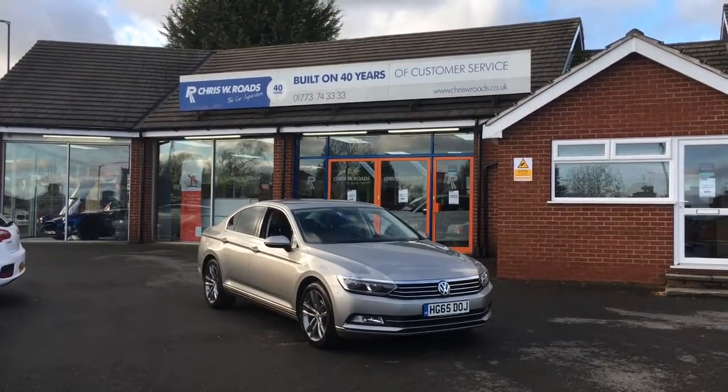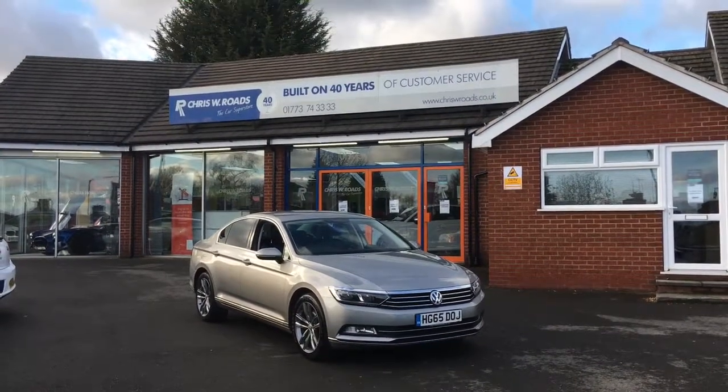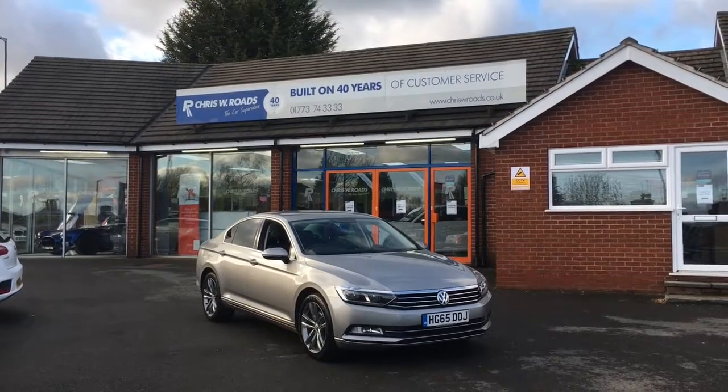Hello, this is Rob from Chris W.E. Roads. Here we have a Volkswagen Passat, finished in a colour called Tumston Silver which looks very sleek, very nice indeed. The alloys look extremely cool as well.